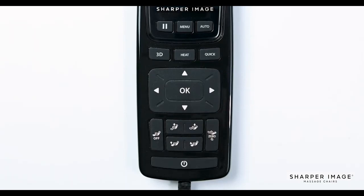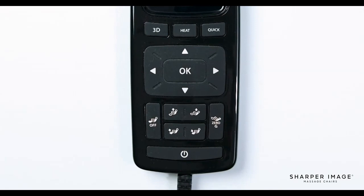In the center you will see the directional pad and the OK button. This will help you navigate through the menu, and the OK button allows you to confirm a selection. While in an auto program, you can use the up and down directional pad to fine tune the shoulder height of the back mechanism. The up and down directional buttons are also used in the target zone to position the back mechanism to the location you desire.